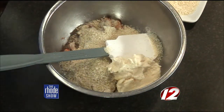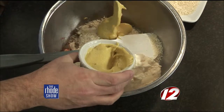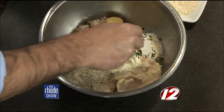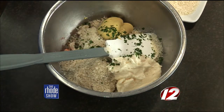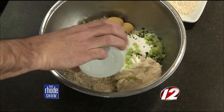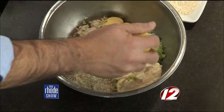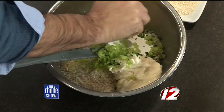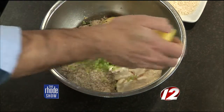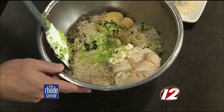Then we're going to add two spoonfuls of the Dijon mustard. A little pinch of chopped parsley — it smells good. Three tablespoons of minced celery for a little crunch, very finely chopped. Go ahead and give half a lemon a squeeze right in there. You're using just a few ingredients so you're not really taking away too much from the crab. You still want to get the nice big lumps of crab and have that delicious fresh crab flavor.